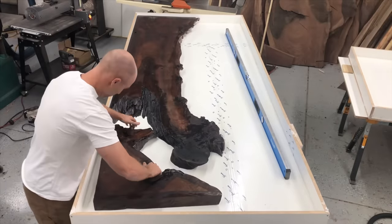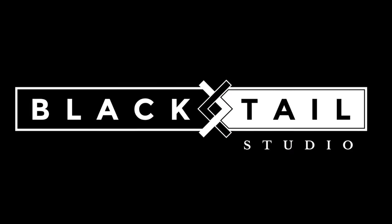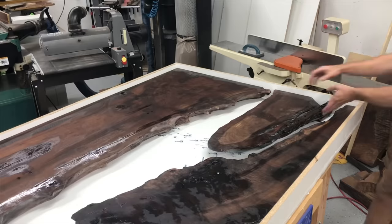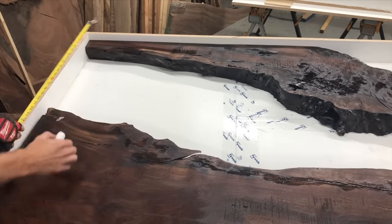Hey, this is Cam with Blacktail Studio and this week I'm going to be showing you how to calculate how much epoxy you need for your resin table project. I'm going to show you on this 120 inch by 48 inch black walnut resin table that I'm building, because this one is such a weird shape that if you can calculate this one, you can calculate any table.